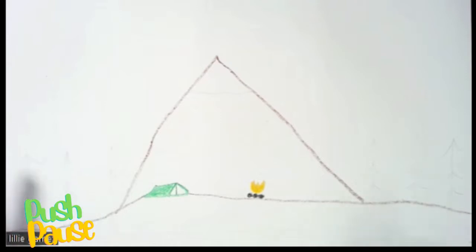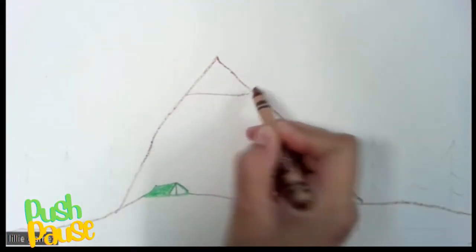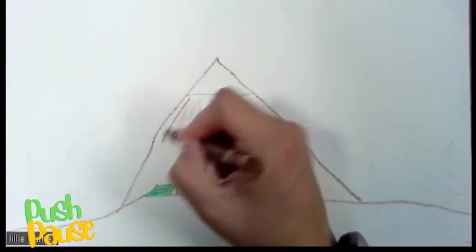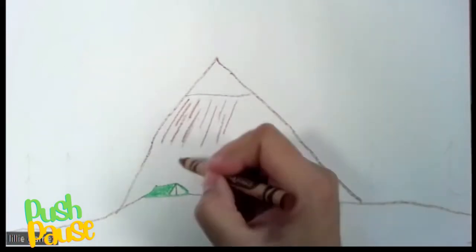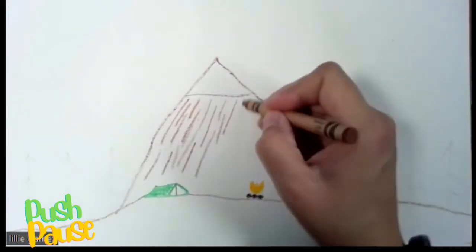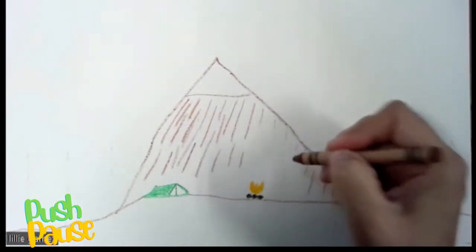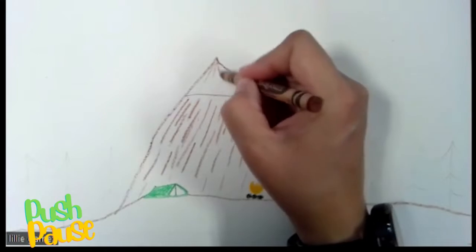We're going to go back to our brown and add some details to our mountains. We're going to do a line across and then some lines going down. Make sure your crayon is dark enough — darken any colors that didn't go dark enough. We'll do some over here and some at the very top for the mountain details.